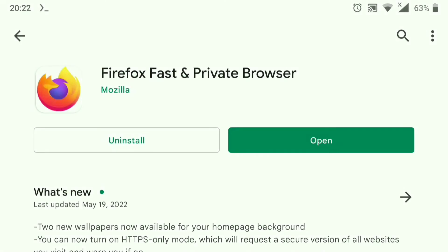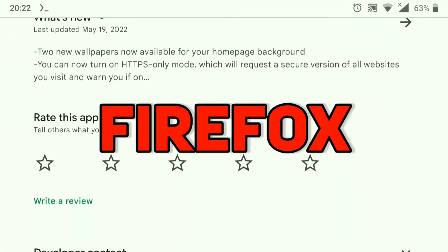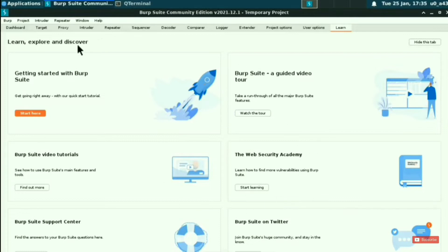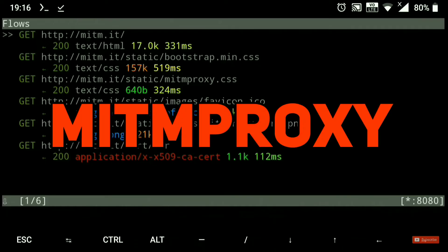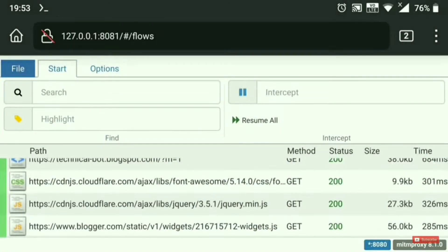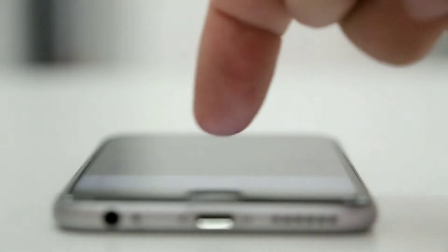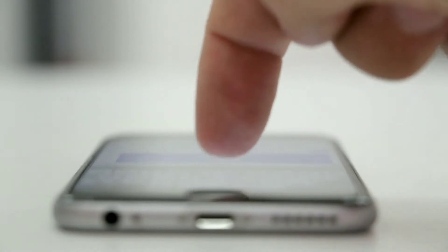But how can we do that? First, you need to install the Firefox browser from the Play Store. As we know, popular tools like Burp Suite or MITM Proxy use a proxy to capture web requests from the browser, so we will be installing FoxyProxy, as it makes it easier to switch between different proxies.